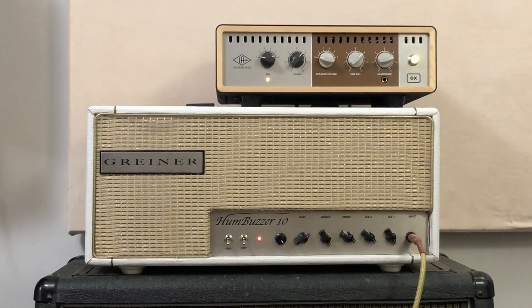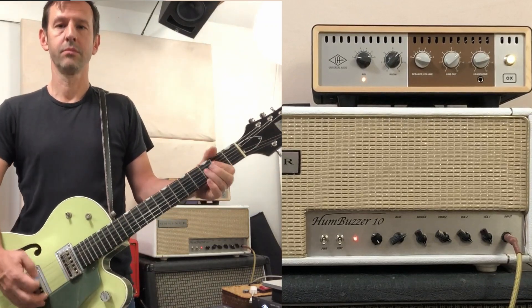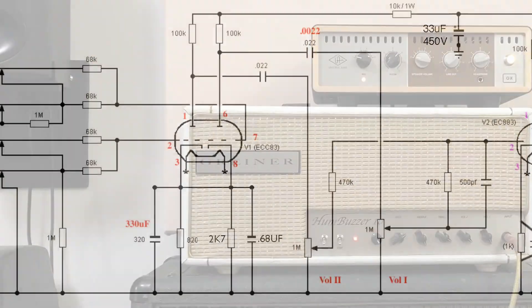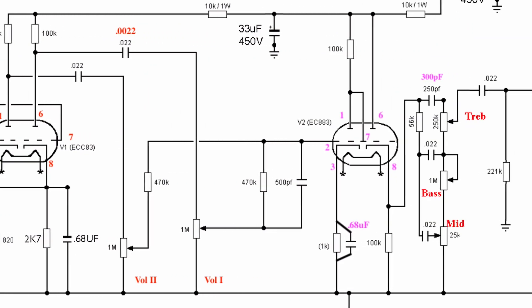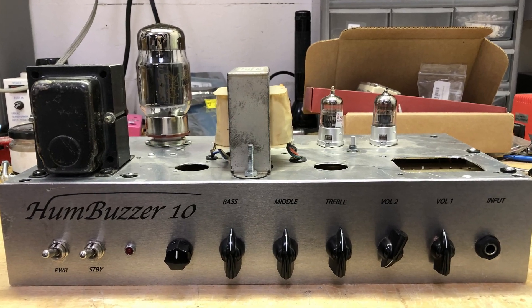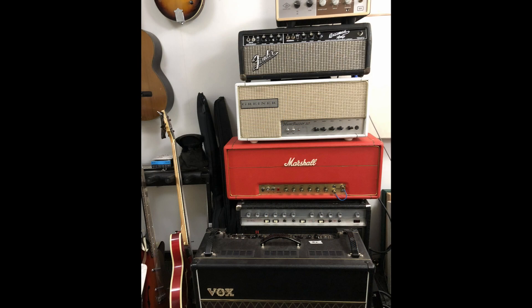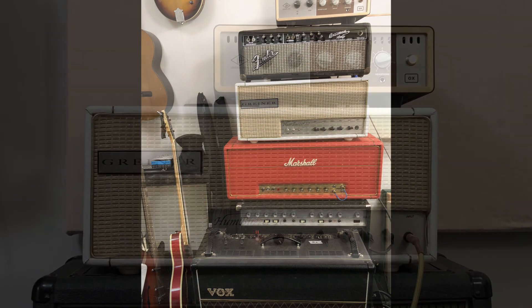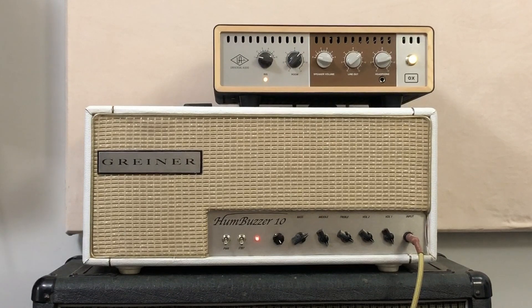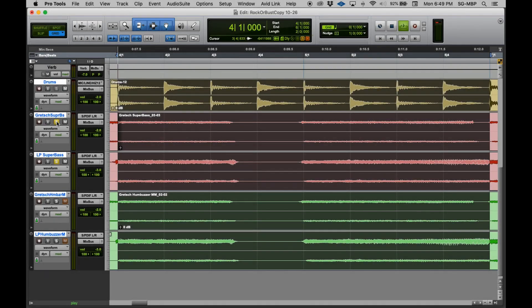And this is what my copy sounds like. Now here's cutting back and forth between the two, so you can compare them side by side.